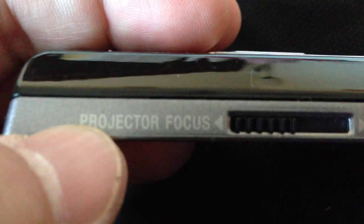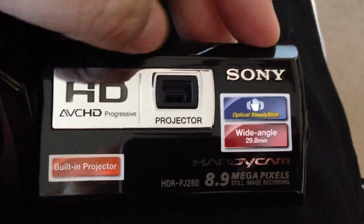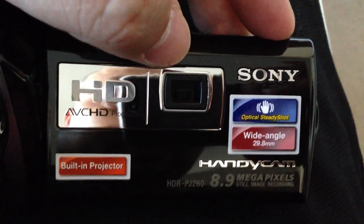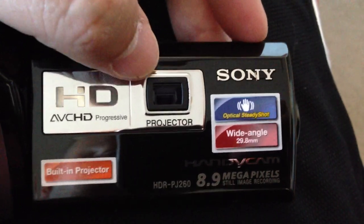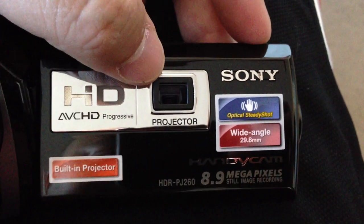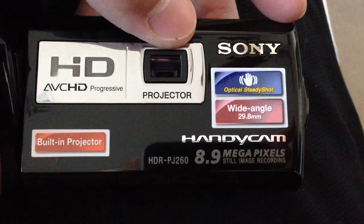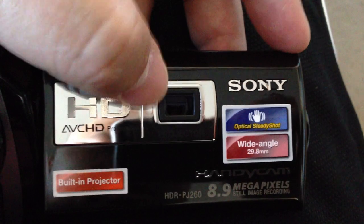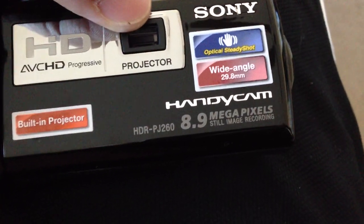Set it on top — there's a projector focus dial right here. Let's say you shoot a video — this will project to your screen up to 100 inches. Whatever you shoot, review, or do with this camera you can project up to 100 inches. That's pretty cool. 8.9 megapixel still image recording, built-in projector.